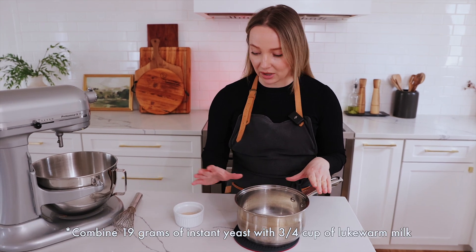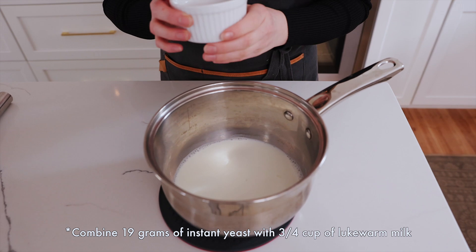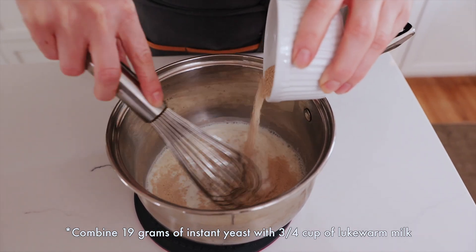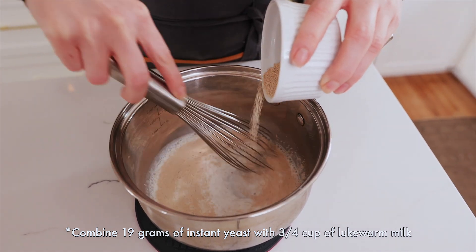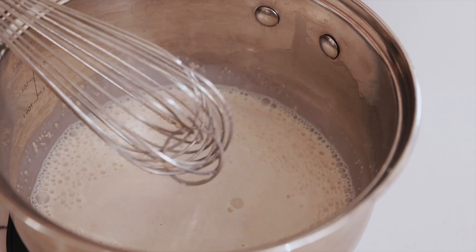The best way to make this recipe is to use everything by weight. We're going to have everything in grams in the description below. You're going to start with your milk and then add your yeast. Your milk has to be lukewarm and you're going to add in your yeast and mix while you're adding so it doesn't create clumps. Then just set it aside for five minutes.